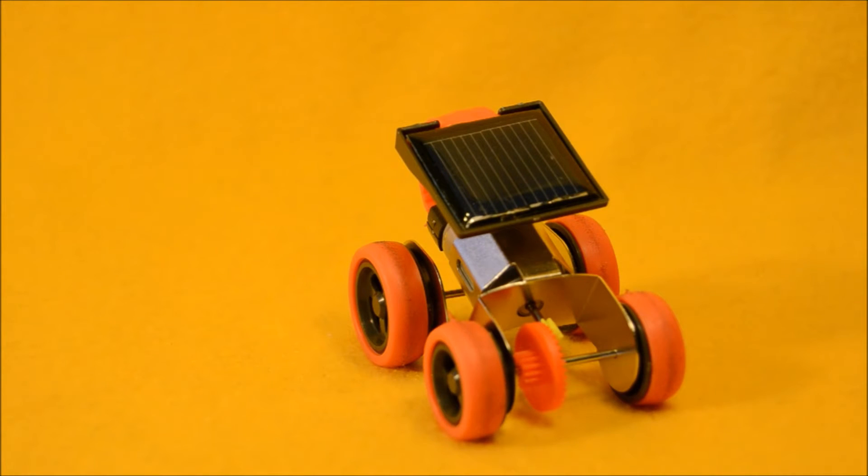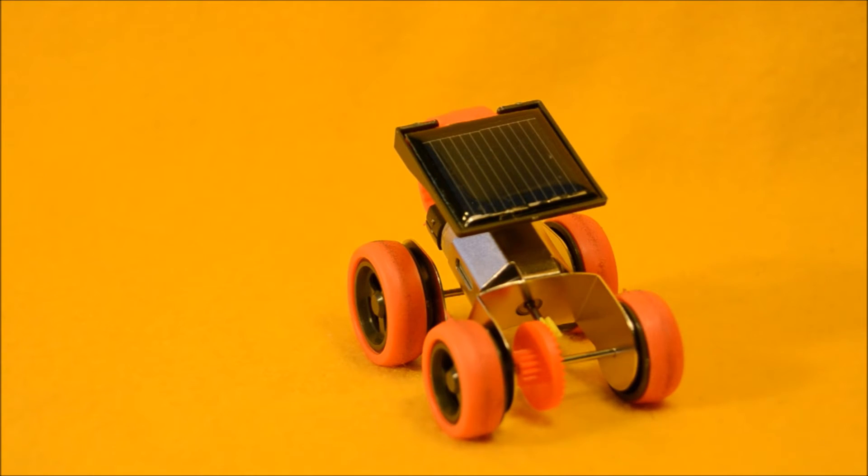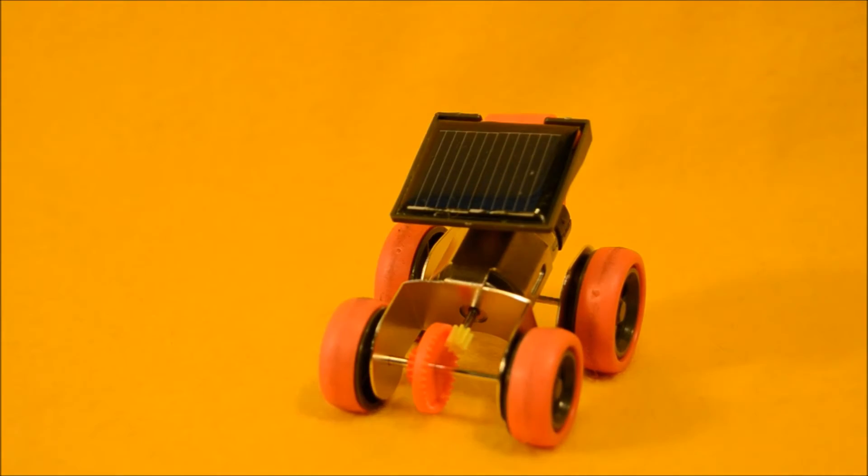It's an awesome STEM toy. If you want to get kids into science, technology, engineering, and math, you can use it to start a discussion about why does the solar panel only work outside, why don't the lights inside make it work. You can talk about gear ratios — why is there a little gear driving a bigger gear? Or you can use it as an introduction to a whole robotics unit.